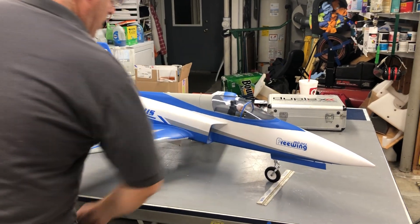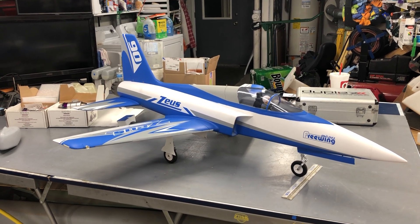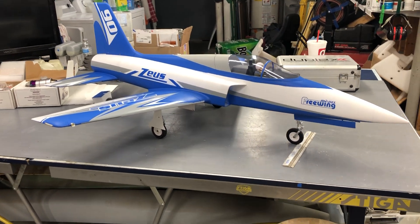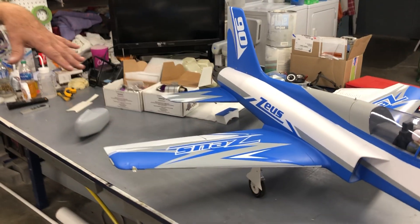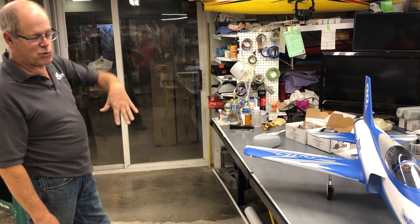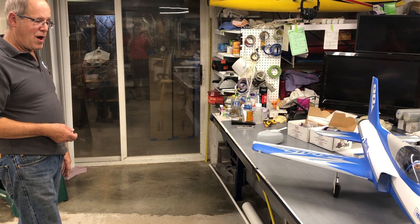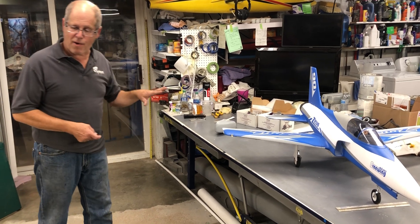I've got quite a few flights on it as an EDF and the thing flies phenomenal. One major gripe I had was the nose gear — it was not long enough. I made a fix and I'll show you how I did that at the end of the video. The wing was sitting at a negative incidence on the ground, and flying off a hard surface, the nose was being pushed into the ground forcing the nose strut to collapse even more. You had to force it off the ground, and that ain't the way I go. I like them to just fly off with very minimal elevator, so I made a fix and it's been working great.